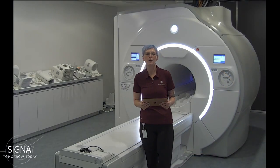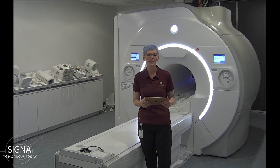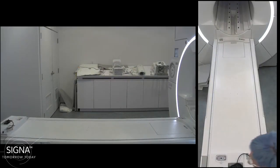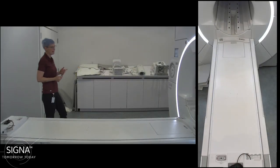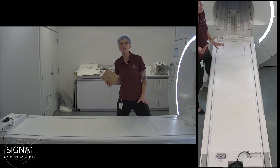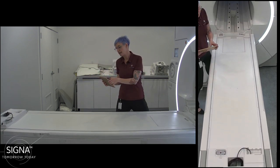Hello everyone! My name is Anja Fofana and I'm here in Morkeshire. Today I'm going to demo the new 60-channel breast coil. Let me go over to the table and show you first the setup of that coil and all its features.